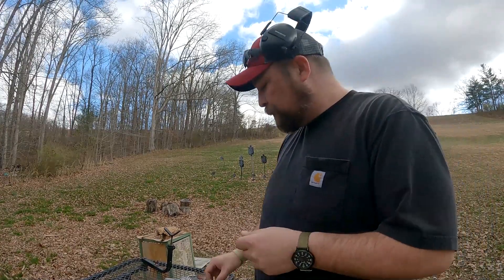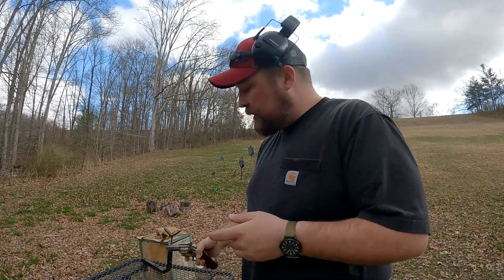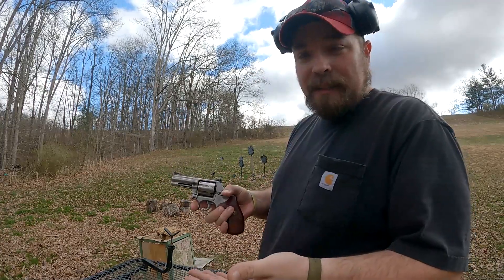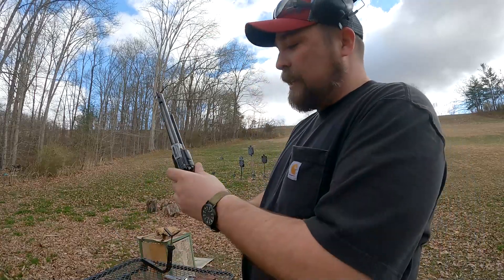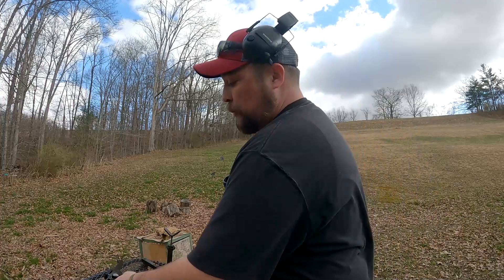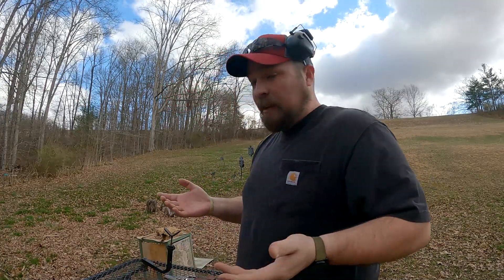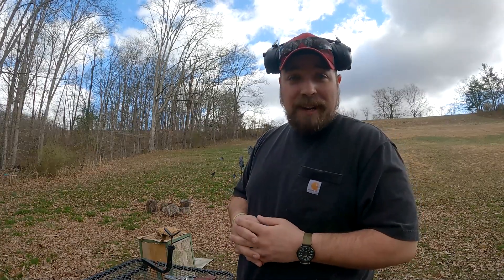I expect to see some damage out of this one. All things being equal, the 357 and 38s are going to have the exact same cylinder gap, so you'll be able to compare the two, then move to the 44. This thing does look like it has a fairly tight cylinder gap, which may or may not increase the pressure of the gases coming out of there. But there's one way to find out — let's just go ahead and start shooting.